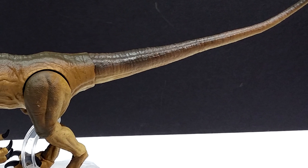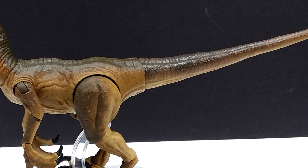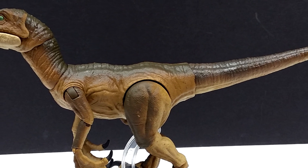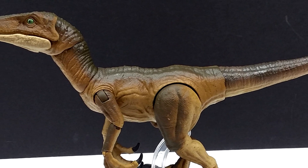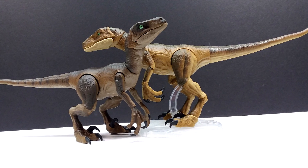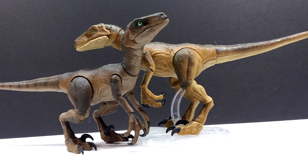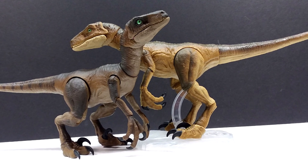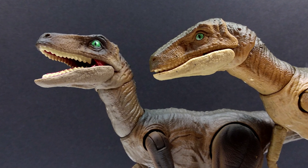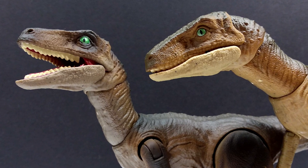As a whole, this is another really cool Amber Collection release — maybe not the most exciting one we've had, especially being yet another Velociraptor, but it was a really cool move by Mattel to sneak out an alternate paint variant like this. Definitely something I can recommend picking up if you're a fan of Jurassic Park and want a few different versions of the JP style Velociraptor. I'll include a link in the description to where I purchased mine on Target.com. Make sure you like, comment, and subscribe — I'll see you in the next review!